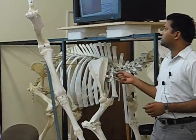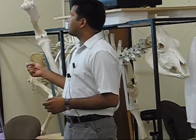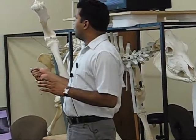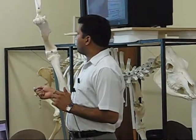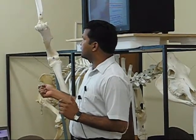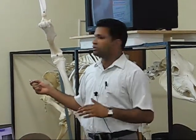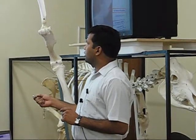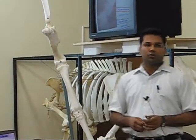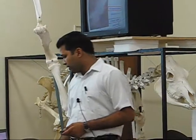Flexion of the carpal joint: out of the three joints of the carpus, the antebrachiocarpal joint opens to the maximum extent, the middle carpal joint opens minimally, and the carpometacarpal joint does not open at all. The middle carpal and carpometacarpal joint capsules communicate with each other, whereas the antebrachiocarpal joint does not communicate with the capsules of the other joints. So if we inject medicine into the antebrachiocarpal joint, it will not enter the other two joints, but the middle carpal joint will share its medicine with the carpometacarpal joint.